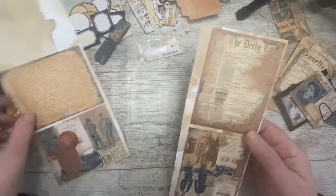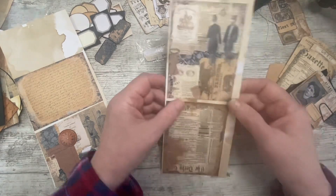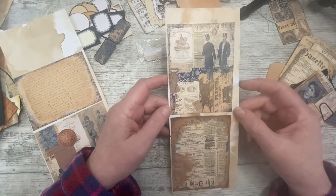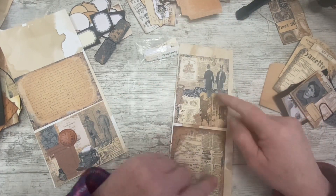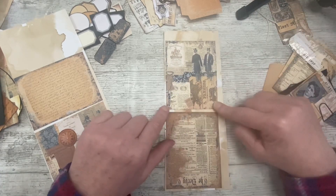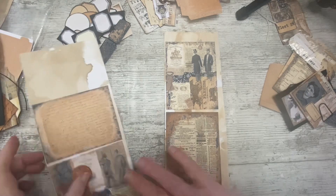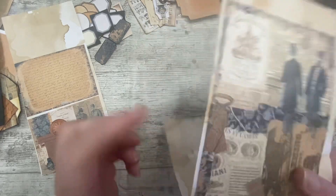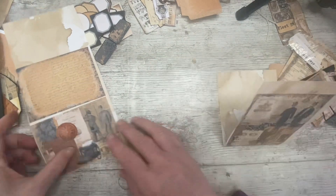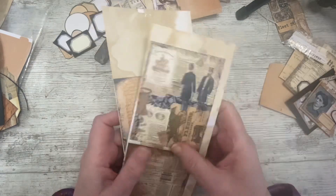The other thing I did was stick onto coffee-dyed paper the journal card. There are two portrait ones and I've stuck them upside down to each other so that when they're folded, they're both the right way up. Two portrait and two landscape — they'll just be like double journal cards to be tucked in.